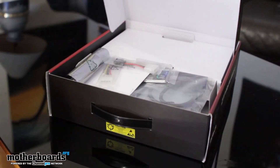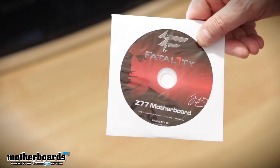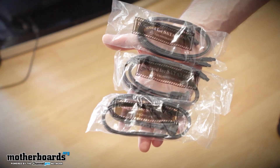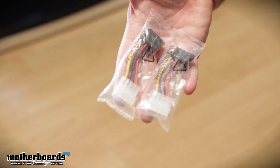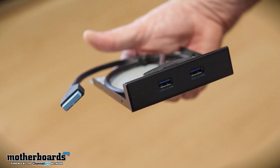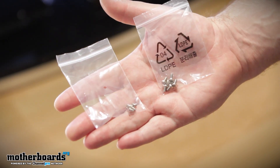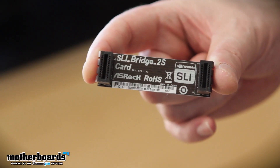Opening up the box, the first thing we see is the quick installation guide, then the support CD. There are six SATA cables, and the motherboard comes with two Molex-to-SATA power connectors, the I/O shield, one front panel USB 3.0 panel, four HDD screws, six chassis screws, one USB 3.0 bracket, and one ASRock SLI bridge.